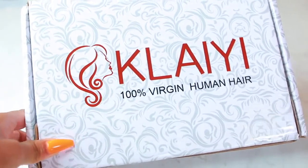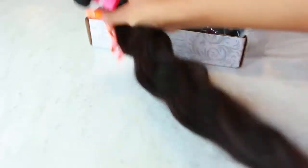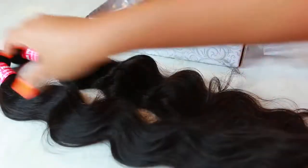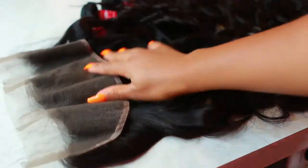Today I'm using the Kalei 100% human hair and the hair texture I'm using is body wave. To make my wig I'm gonna use three bundles and one frontal. This is what the frontal looks like before I customize it.